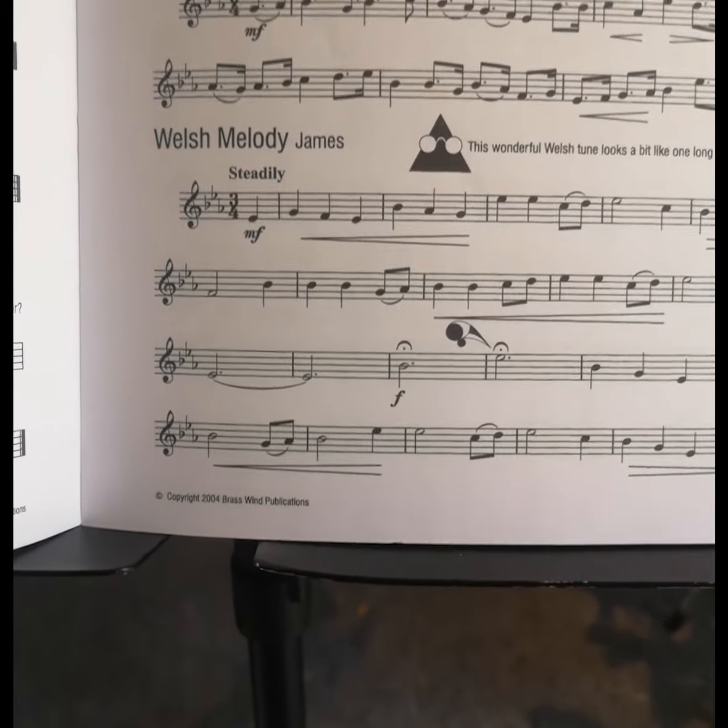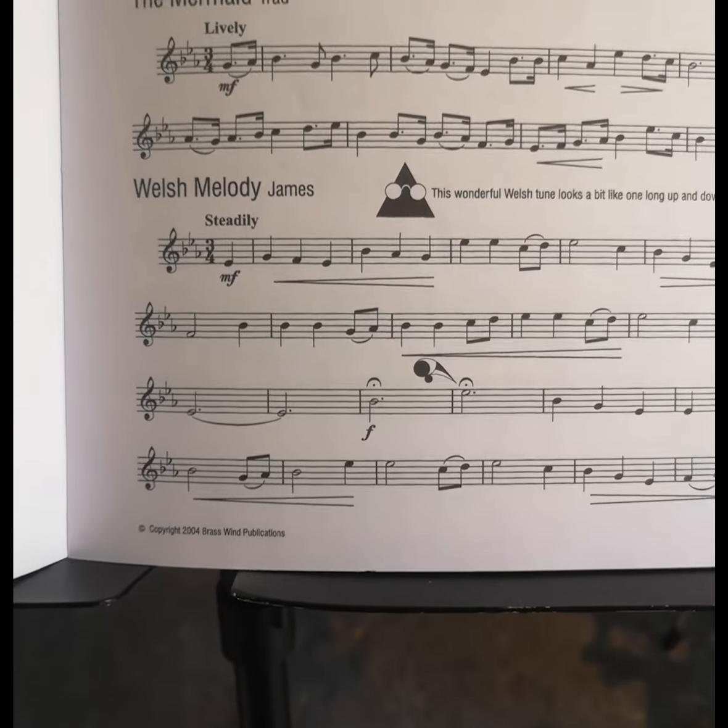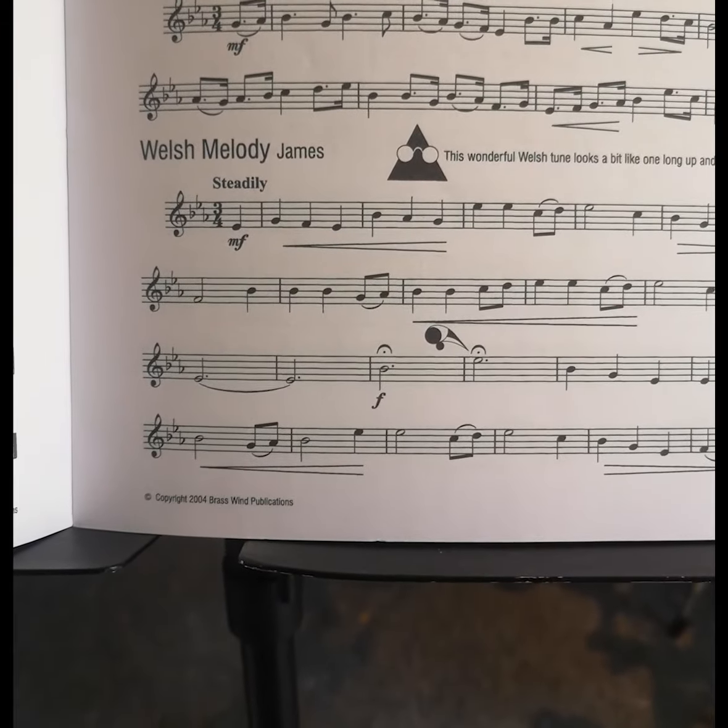Count in: 1, 2, and then you're in on 3. 1, 2, da, da, da, da, da. Okay, that's the first thing to do — just make sure that you're in time.